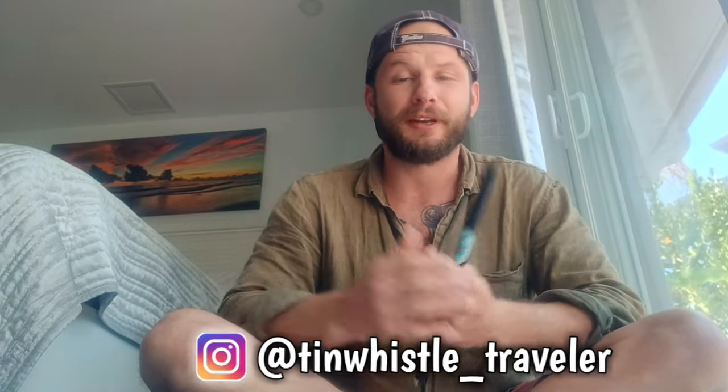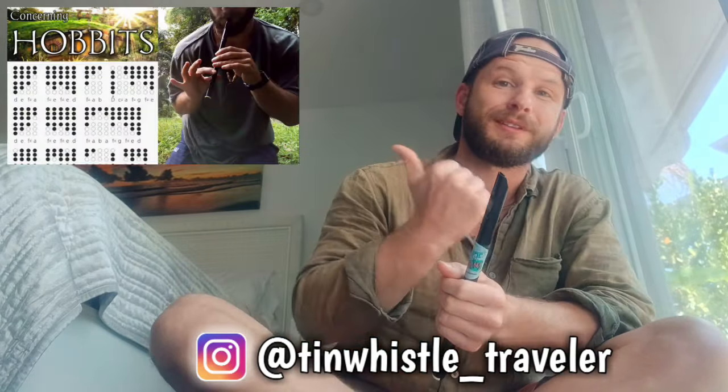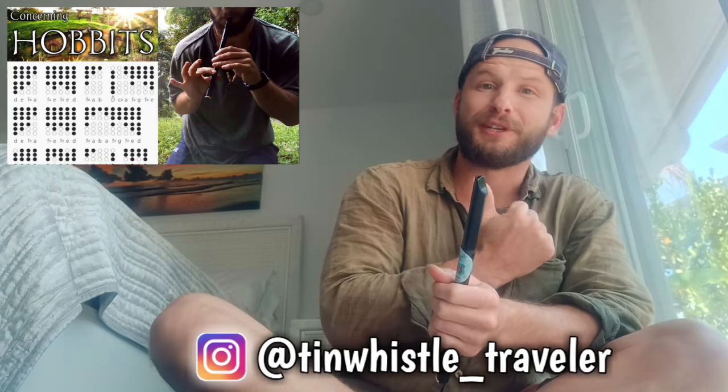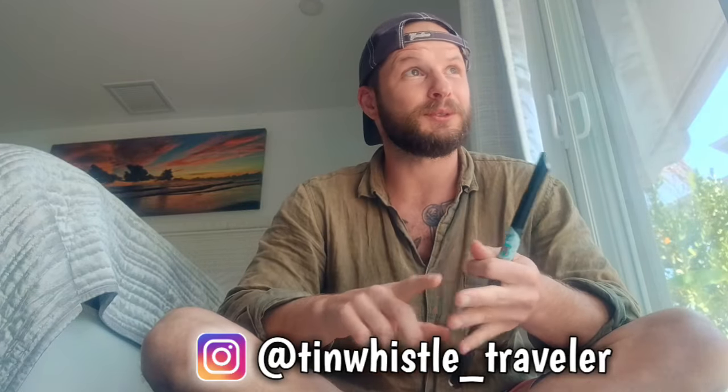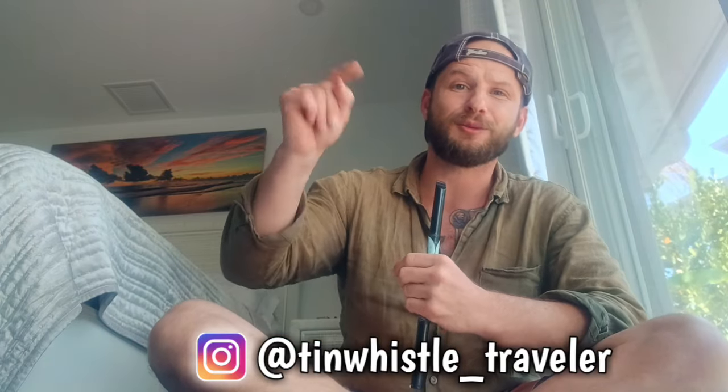If this is your first time here, this channel is all about showing you how to play fun tunes on the tin whistle using tin whistle tabs. You just place your fingers where the shaded holes are and play along with me. If you are interested in learning more folk tunes, anime tunes, video game tunes, movies and show tunes, I will put links to my playlists down below.